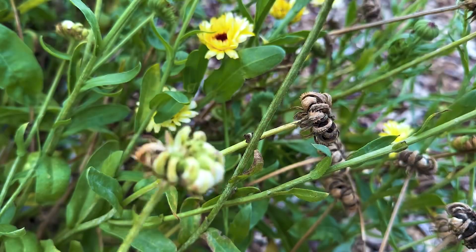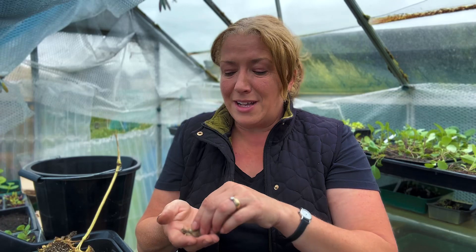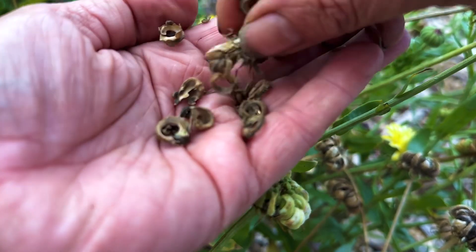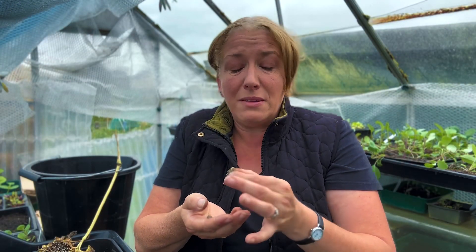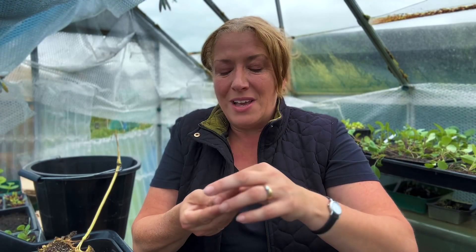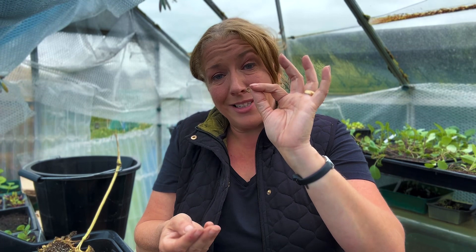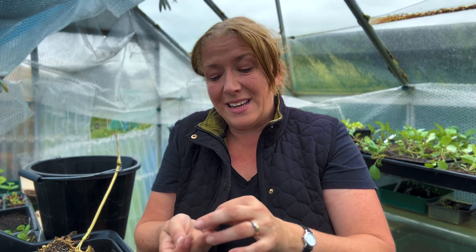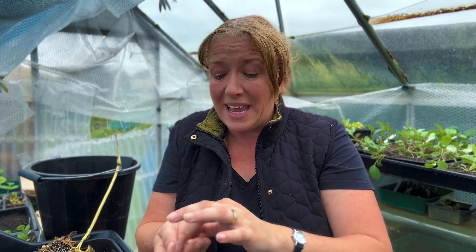One of my favourites are the calendula. Calendula are brilliant because they actually look like little claws. If you have a look at the actual flower heads when they dry off, they just about come to the surface, and if you see these little cat's claws which are drying on top, they are in fact your calendula seeds. When you think about how many seeds you get per flower head and how much it costs when you're buying seed packets, it is actually a really good thing to do.